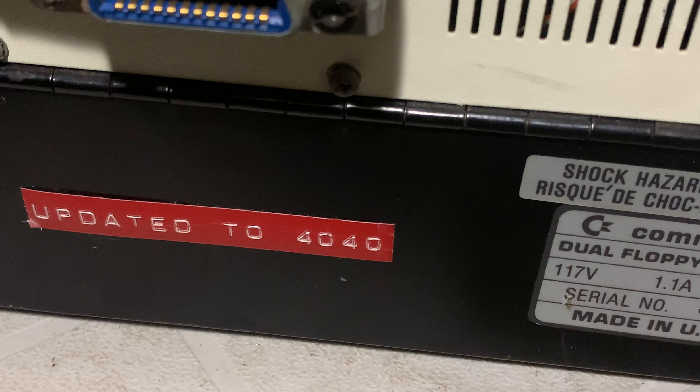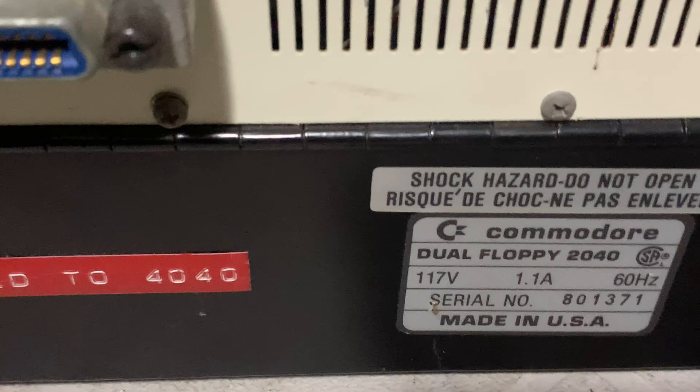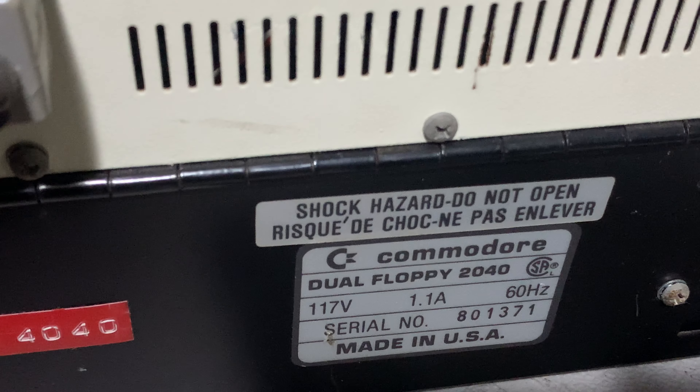Well, as with many things back in the day, there is Dymo tape. A magical thing — funny little gun, sticky stuff. Sticky stuff lasts really well. You pick your letter, you squeeze the thing, it puts the impression onto the tape. And there it is. It has officially been upgraded to a 4040.